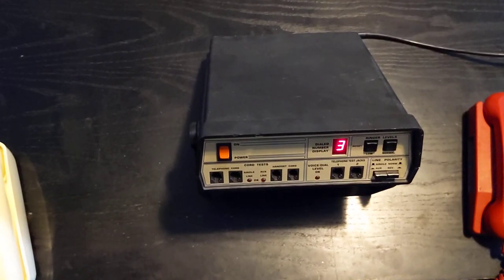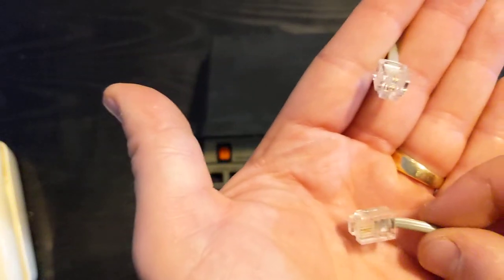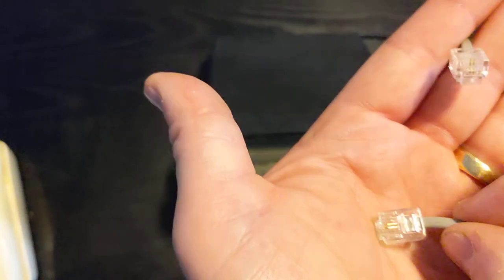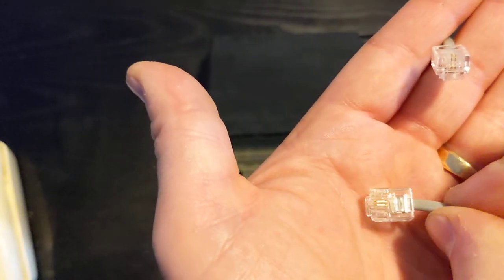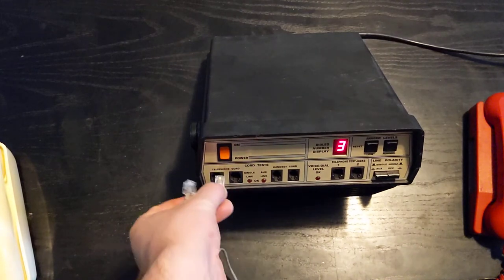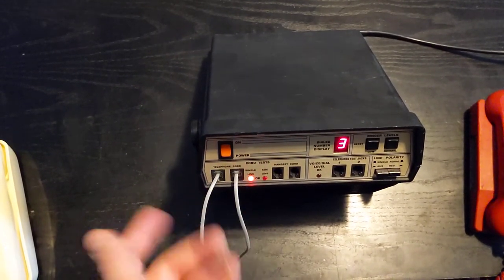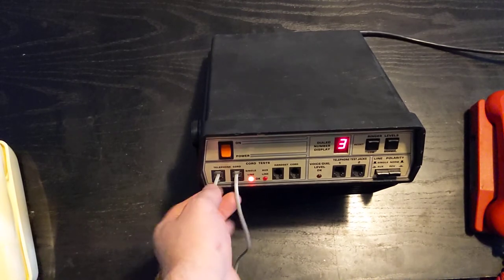Moving across from left to right, we're going to test the telephone cord first. This cord here is just a single pair — you can see those two gold contacts. So when I plug this in, I expect to have single line light up. And just like that, single line lights up. We know this cord is good.